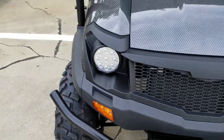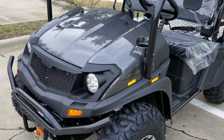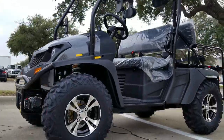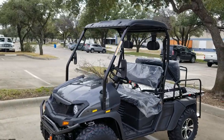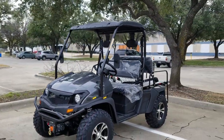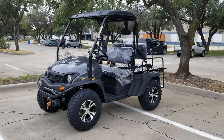Give us a call today — saferwholesale.com, 866-606-3991. We have them in a few different colors and we can ship them nationwide.